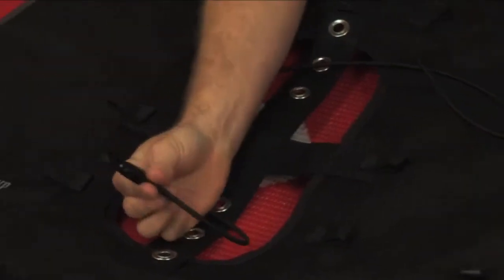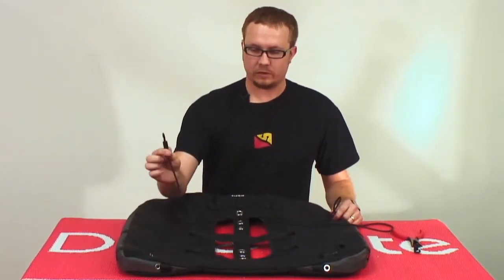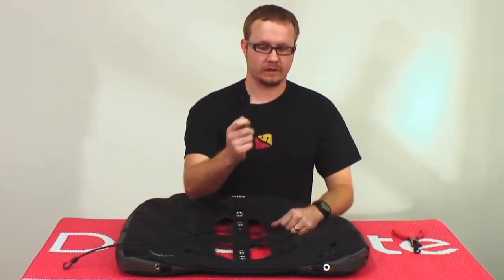You're going to install one of those barrel lock clips onto the end of your length of bungee. That's going to be the end, and you're going to start with the other end.